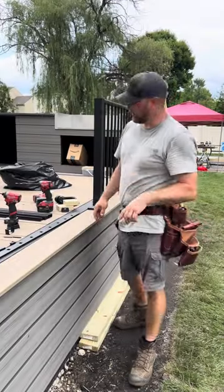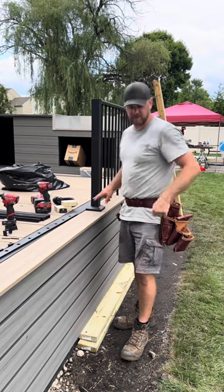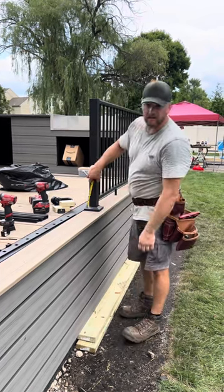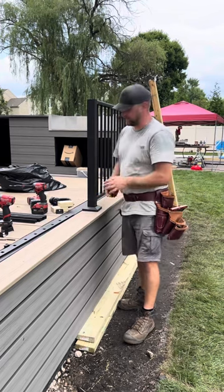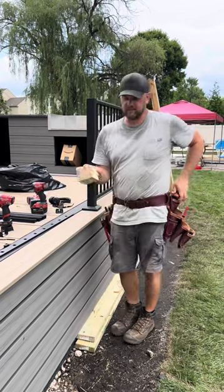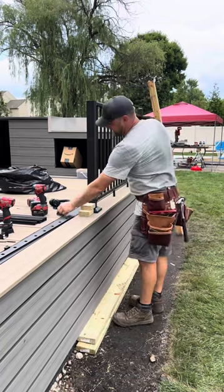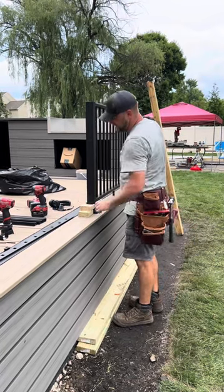Step one: they say measure from the deck three inches up. It's a little difficult to do that with the bottom plate on for the post. What I did was I just basically screwed two 2x4s together, and that gives you your perfect 3 inches and then the bracket sits right on top of that.